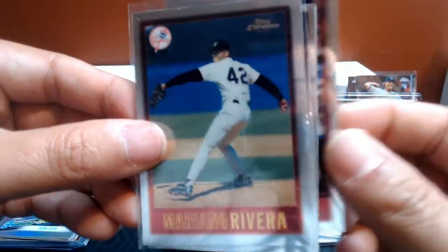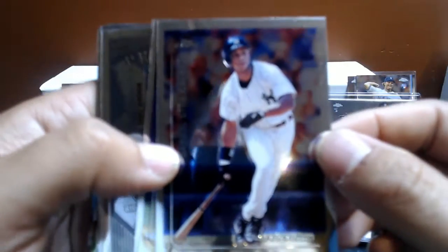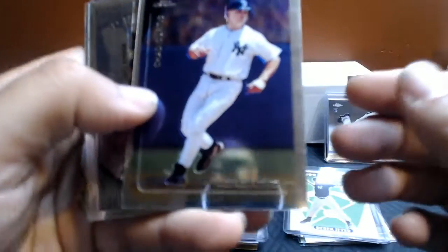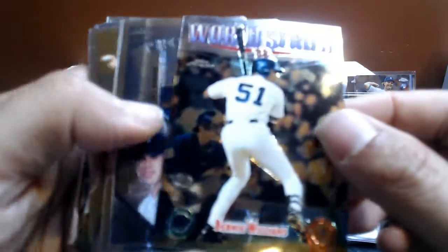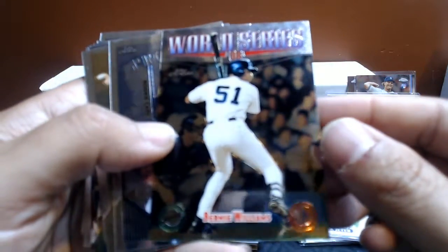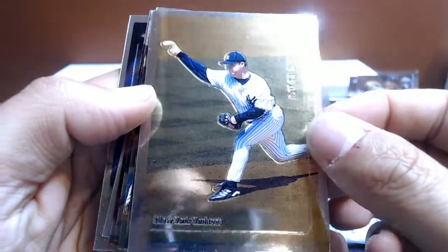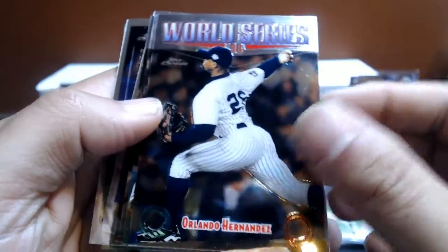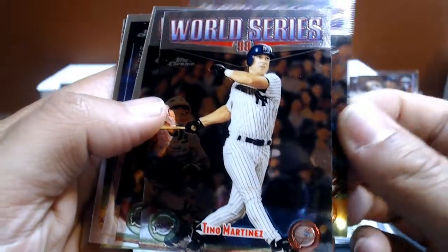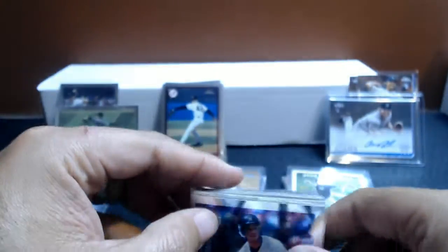Then a ton of Yankees in the 99. Here we've got Daryl Strawberry, Chad Curtis. This is all Series 1 — I'll be opening Series 2 this week. World Series. Bernie Williams. There are a lot of these World Series cards. Here we've got a Ricky Ledge, Prospects, Hideki Irabu. And then more World Series cards. If anybody just wants to fill in their team collection, these aren't worth much, but I'd be happy to trade them. If you want them, I want to get rid of them.